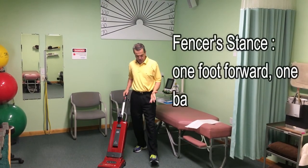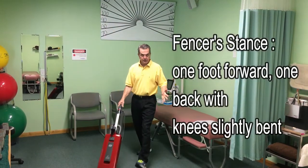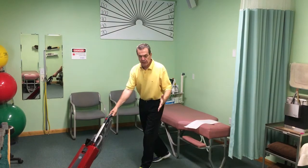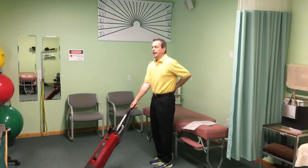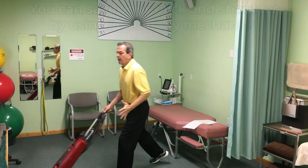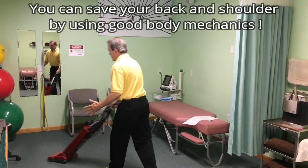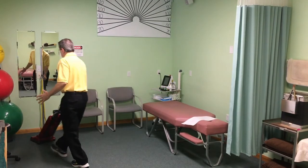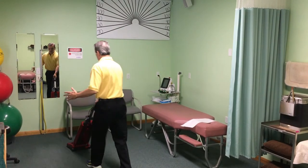You get into what's called the fencer stance — one foot forward, one foot backward — and now your body is pushing the sweeper. My shoulder is pushing, but much less than before, and I'm standing up straight, using my body mechanics to push the sweeper and gliding across the floor. In those wide open spaces, I can take the sweeper and move it back and forth across the floor.